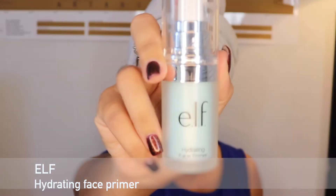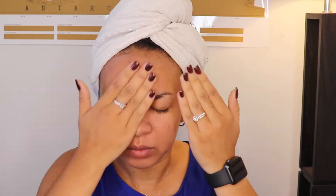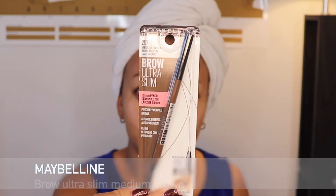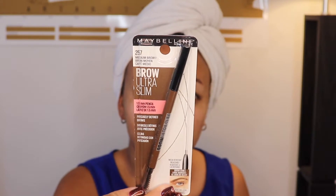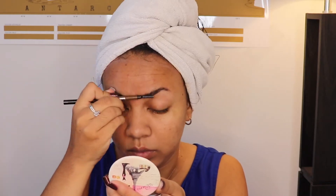First, we're going to start with primer — this one is especially for dry skin, so if you have a different skin type, please use a primer convenient for your skin. While waiting for the primer to dry, I'm going to move on to this brow pencil. I love this brow pencil, and I'm so happy you can find it on Amazon. I'm shaping my brows first with the spoolie and then filling them in after.